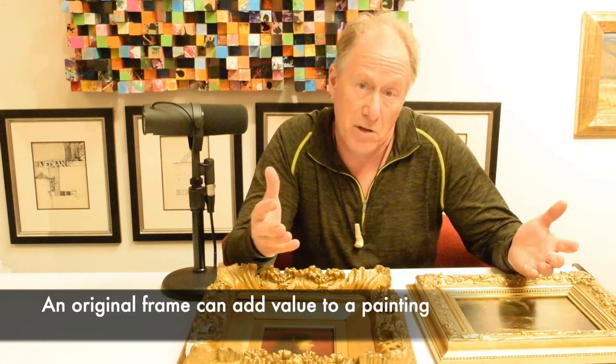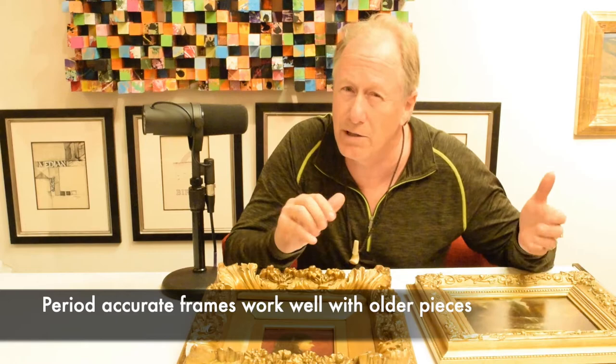Today I want to talk about old frames, and why is that important? Well, if you have a painting and it has the original frame, that can add to the value of the piece. Generally, they're more beautiful to have the original, or even if you don't have the original frame, a period frame from that time frame.